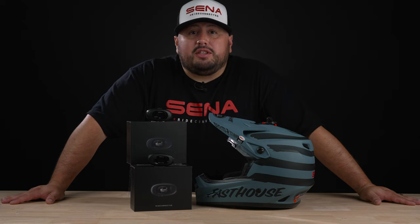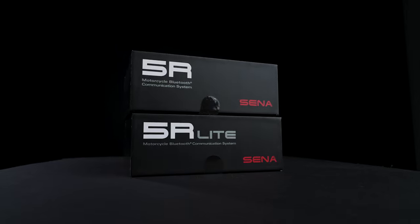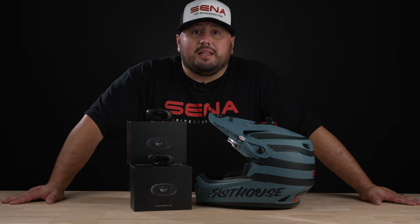Alex here with Senna. Today we're going to be doing an unboxing and installation video for the 5R and 5R Lite communication system. Let's get to it.